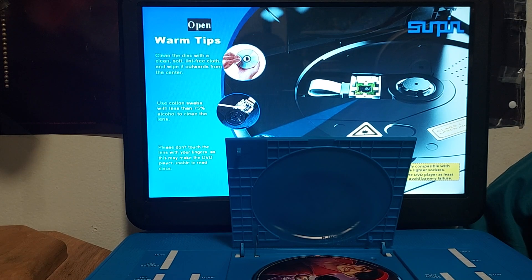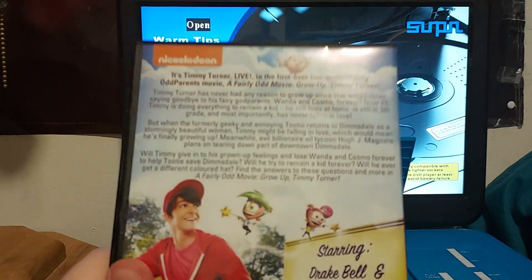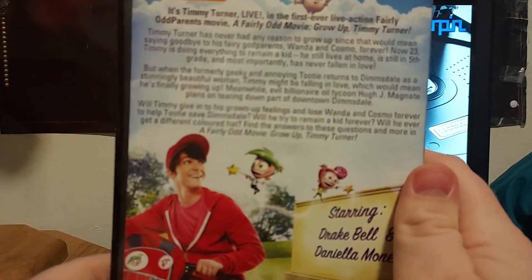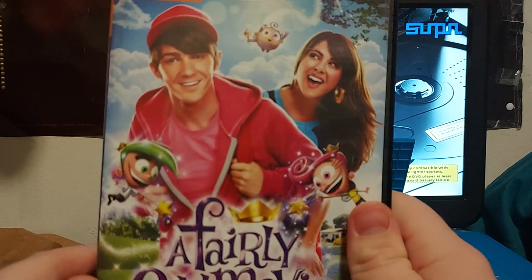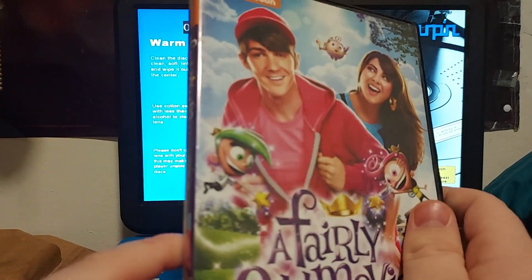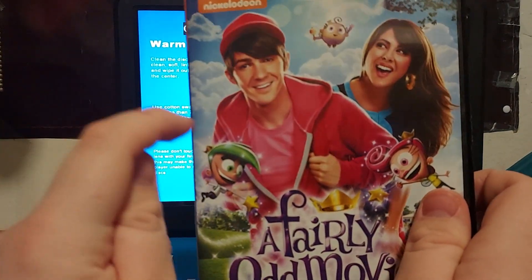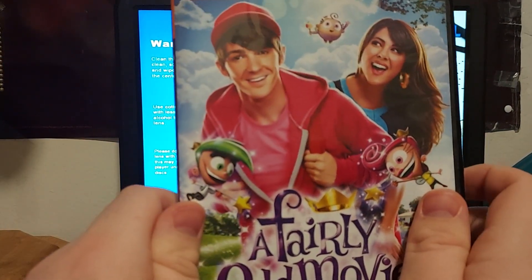Man, that is a lot of reading. I wonder if there are other Fairly Odd Parents DVDs and VHS tapes out there — let me know in the comments below, because I'm a little bit curious.